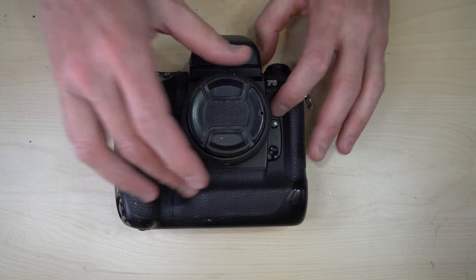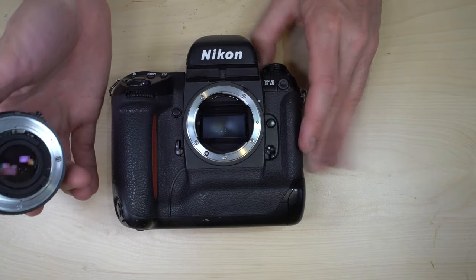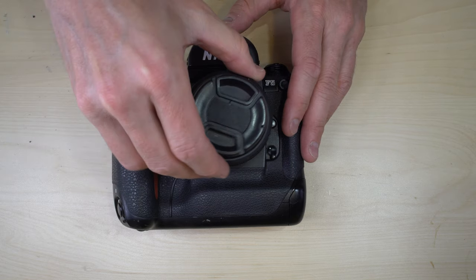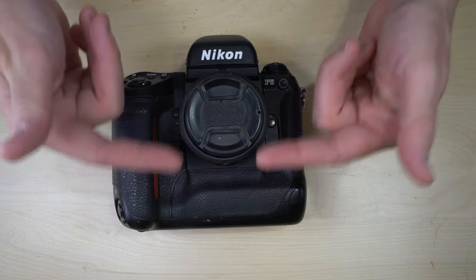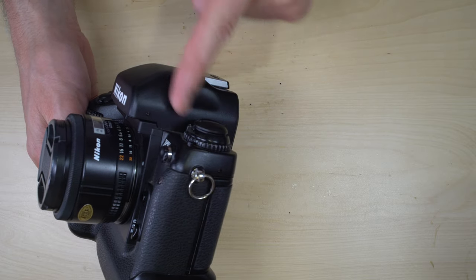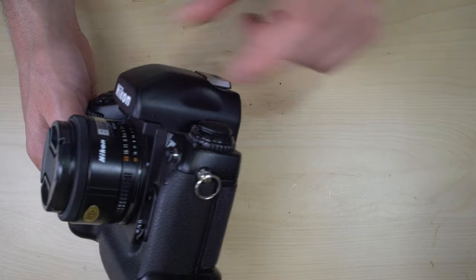Interchangeable lens means the lens can be taken off and a new one put on at any time, except when you're taking a photo, without messing up your images or your film. SLR means the camera has a single lens and the image travels onto a mirror, up through a prism, and then to the viewfinder — this is a reflex prism.